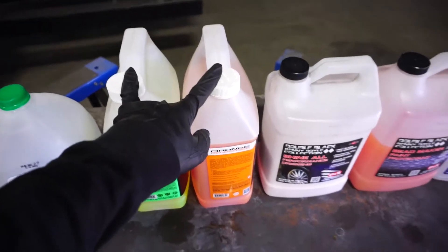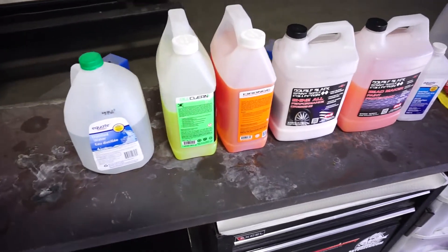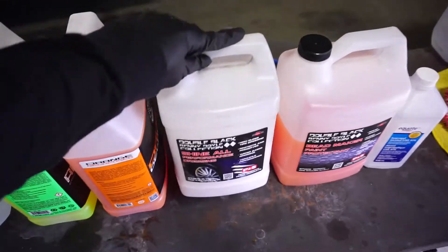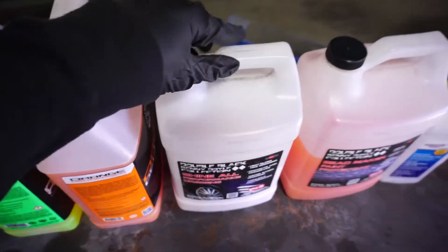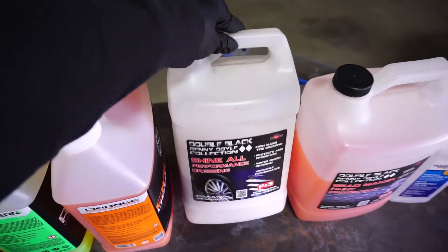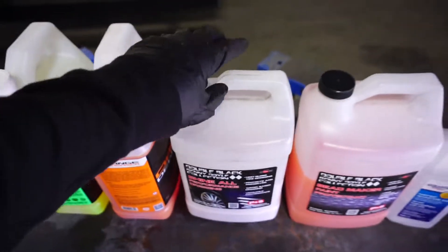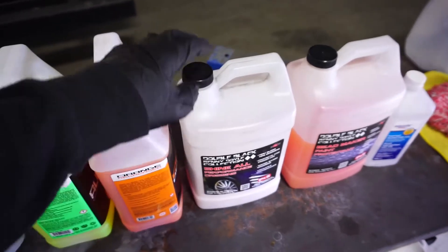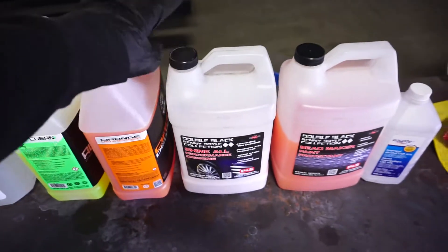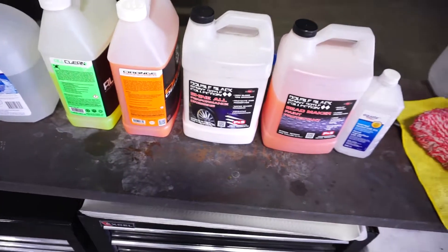This distilled water dilution can also apply to other products. For example, I've got Double Black Shine All Performance dressing. This on its own is great, but lots of times I will dilute it 50-50 with distilled water, and that's what I use on tires. I found that it extends the life of the product — at least the shelf life — because I don't burn through so much of it. It just gives me a better-looking result. I don't like the overly greasy or shiny look, and I like the diluted one-to-one ratio.